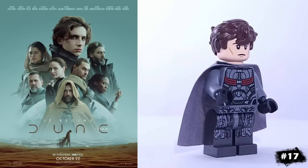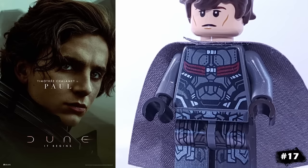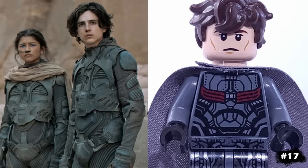For a science fiction entry, we have Paul Atreides from Dune. He's using Jay's hair and Legolas' face, which actually looks a lot like him. His torso is from Falcon, and his legs are from Ultron, and he's another one of my favorites.